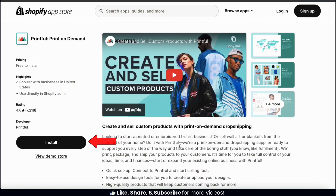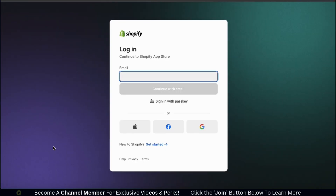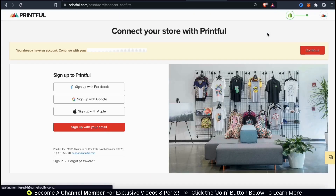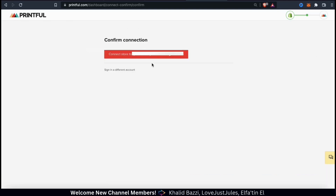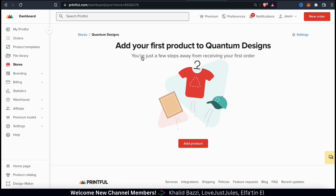Let's install the Printful app to Shopify by clicking the install button on the left-hand side. If you're not already logged into Shopify, go ahead and sign in with your credentials. This should take you to the install page, where you can read over the privacy details and other information. And once you're ready, go ahead and click the install app button. We're just going to continue to follow the install steps, so from the connect your store with Printful page, let's click the continue button. We can then confirm our connection, and our Shopify store is now connected to Printful.